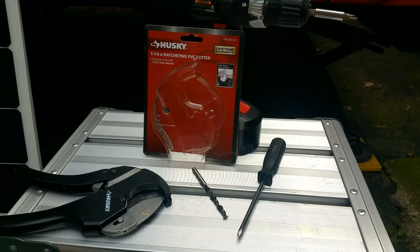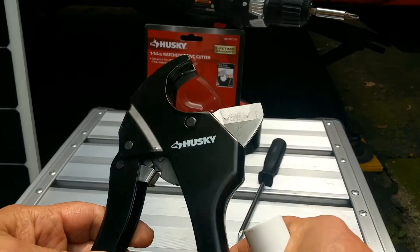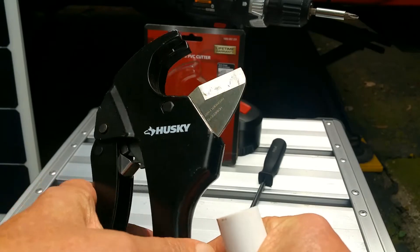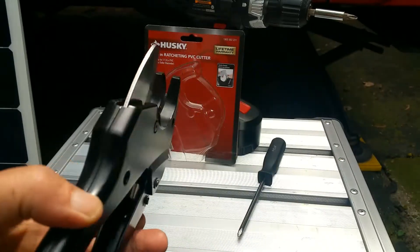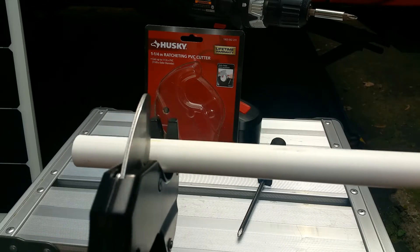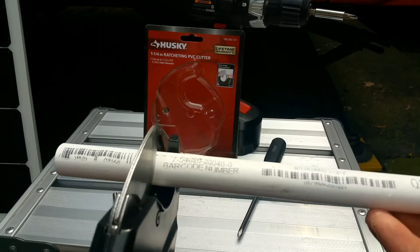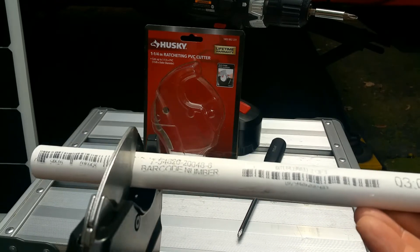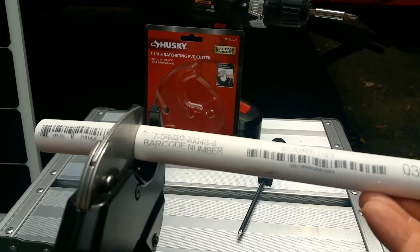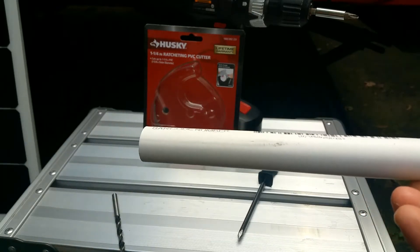Let me show you how to cut a piece of PVC with these cutters — it's quite a handy tool, better than using a hacksaw or circular saw. Cost about $13 at Home Depot. All you do is pull it open, put your PVC tube in at your mark, and keep ratcheting it down until it cuts through. There you have it — quite easy and simple.